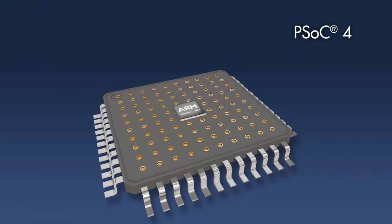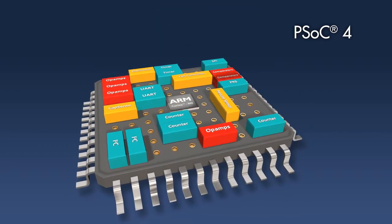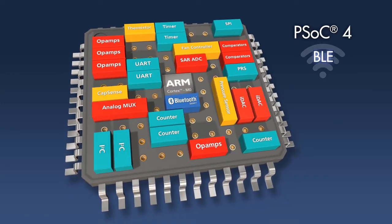With PSOC4, Cypress introduced the world's most flexible ARM Cortex-M0 based SoC. And today, we are pleased to announce PSOC4 BLE, the world's first one-chip solution for the IoT.